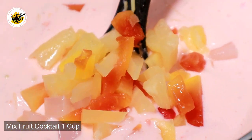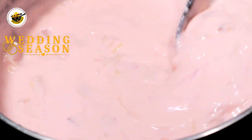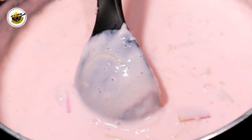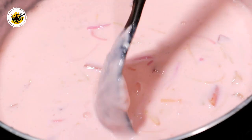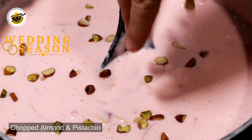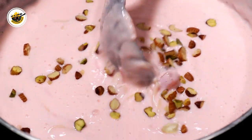This is a mixed fruit cocktail. If you like, you can add fresh fruit, but this is a good fruit cocktail. If you like, you can add red and green pieces. You can also add some nuts, and you can add some dried fruit as well.